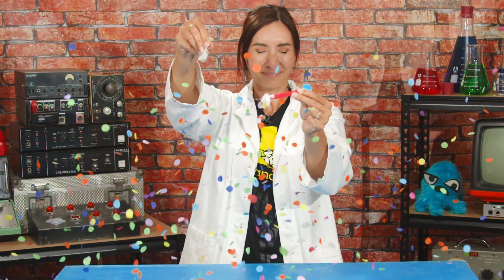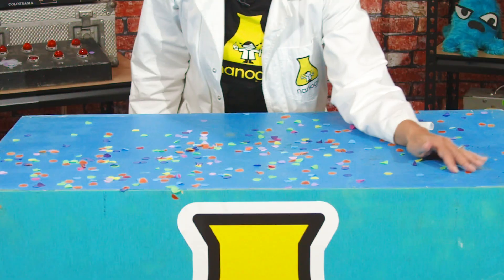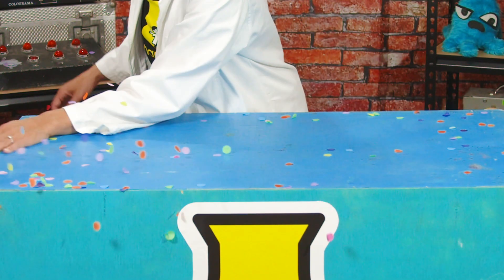You are the superhero! What you need to do next is rinse your soapy hands with water and all the bits are washed away.